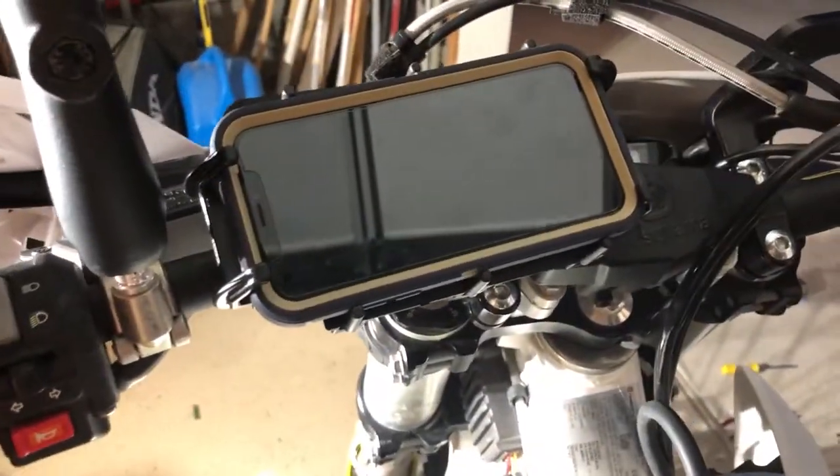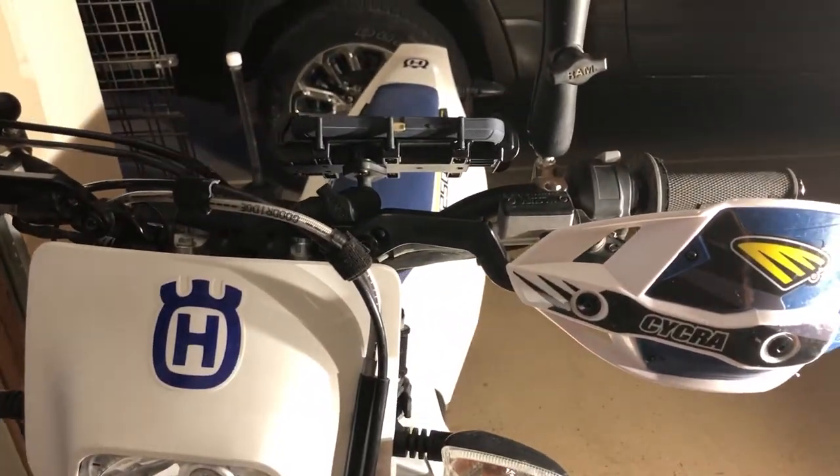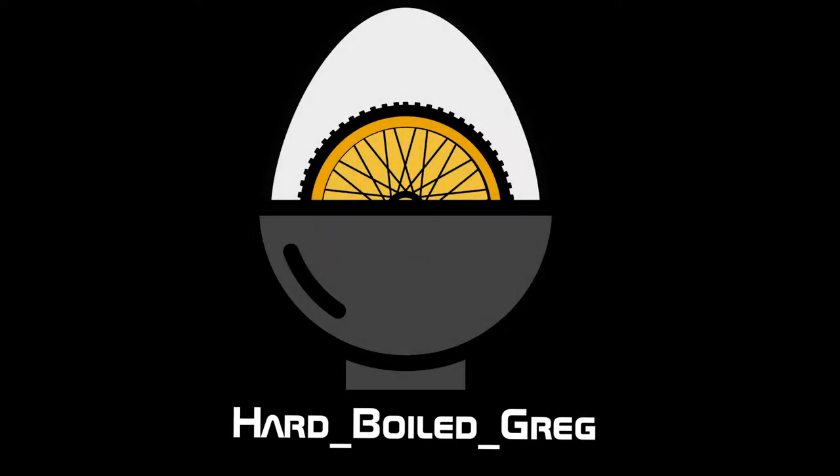There you have it — fits right there. That's really cool.